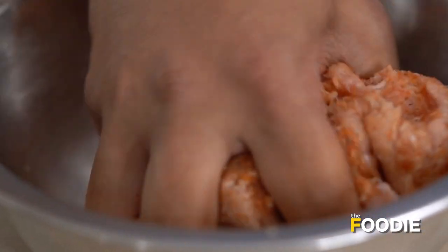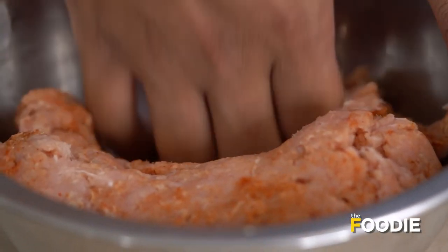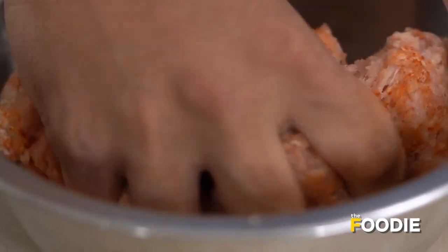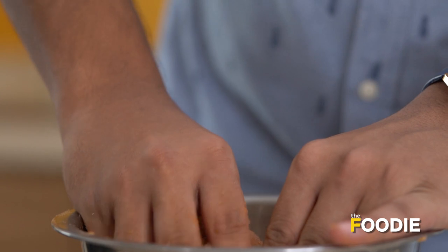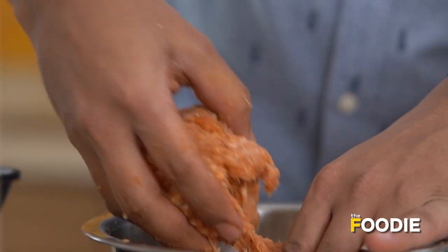We just want to mix this up really, really nicely and make sure everything is well incorporated. Our chicken mixture is ready and we're going to take a little portion of it for our burger.